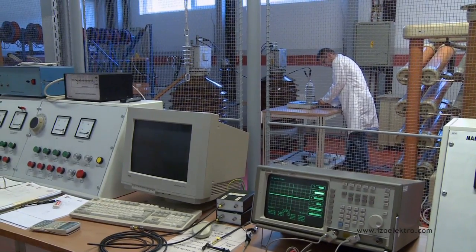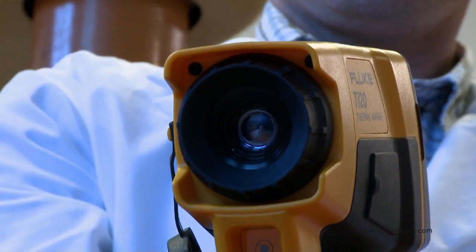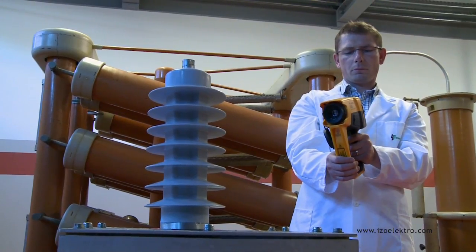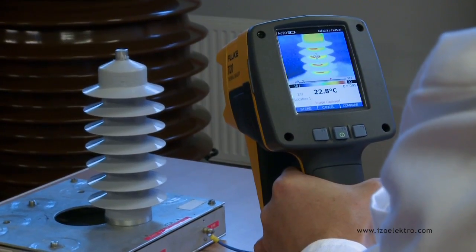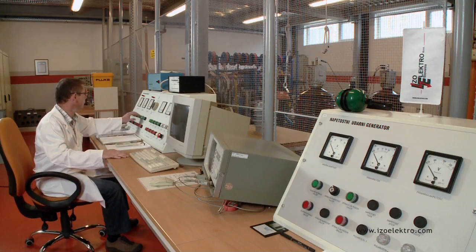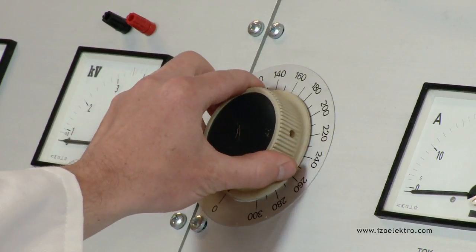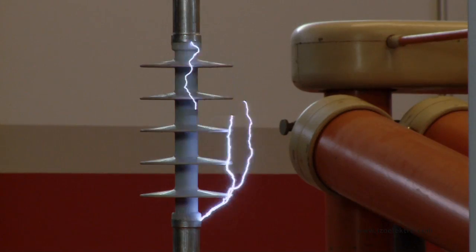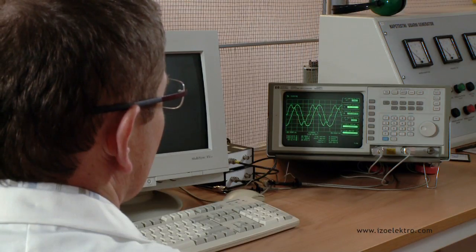We have our own high voltage lab and constantly strive to improve it in accordance with standards. The lab allows us to run full tests on medium voltage surge arrestors. The development and manufacturing requirements can be fully met by testing electric devices with alternating voltages of up to 220,000 volts and wave-shaped lightning impulse voltages of up to 1.2/50 microseconds up to 500,000 volts.